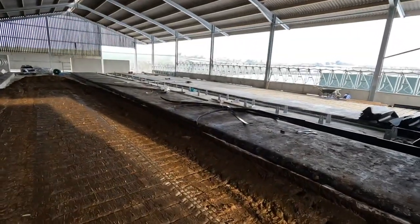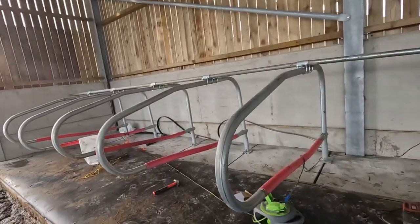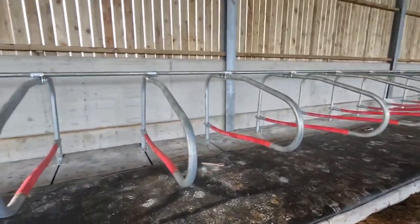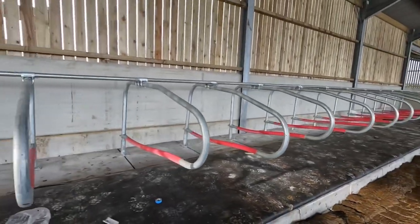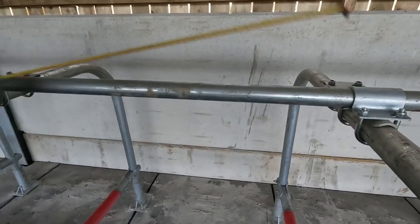So now we've done this whole side, and we're obviously eventually going to go all the way along there. But now we will tighten them, make sure they're all straight, and then tighten them.